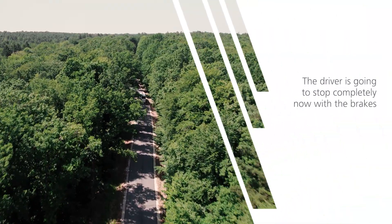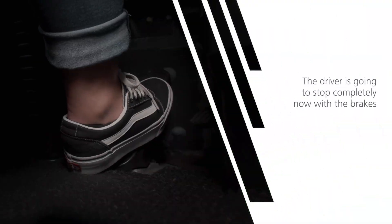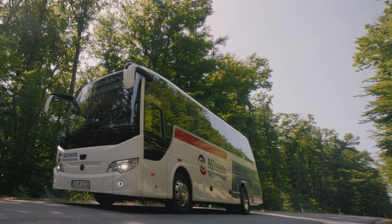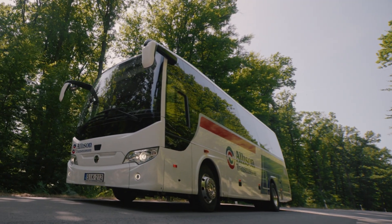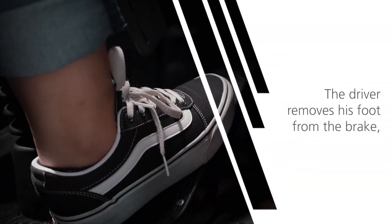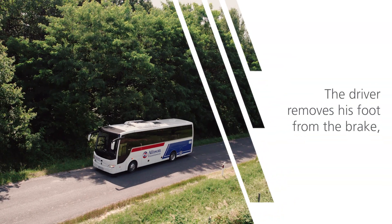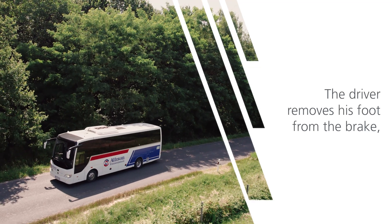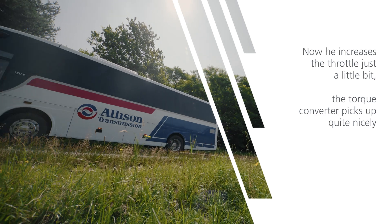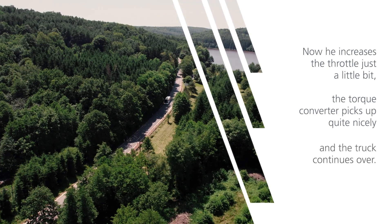The driver is going to stop completely now with the brakes and hold the vehicle with the vehicle brakes. The driver removes his foot from the brake. Now he increases the throttle just a little bit. The torque converter picks up quite nicely and the truck continues over.